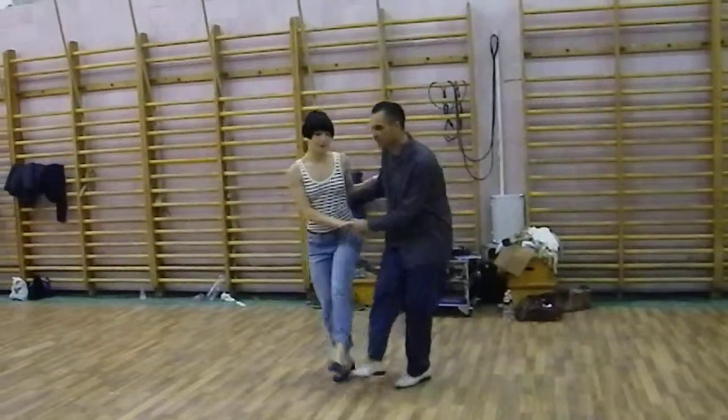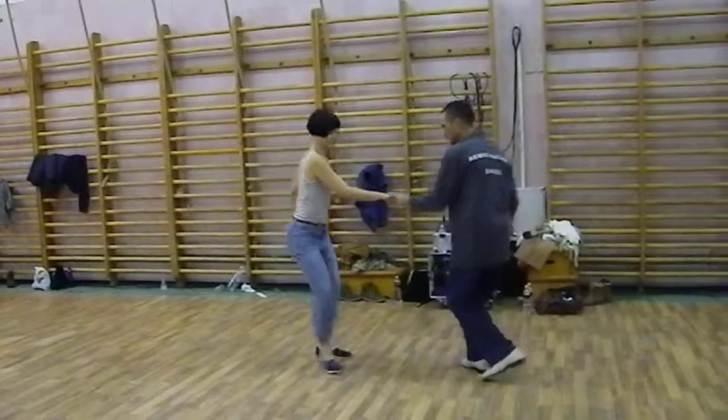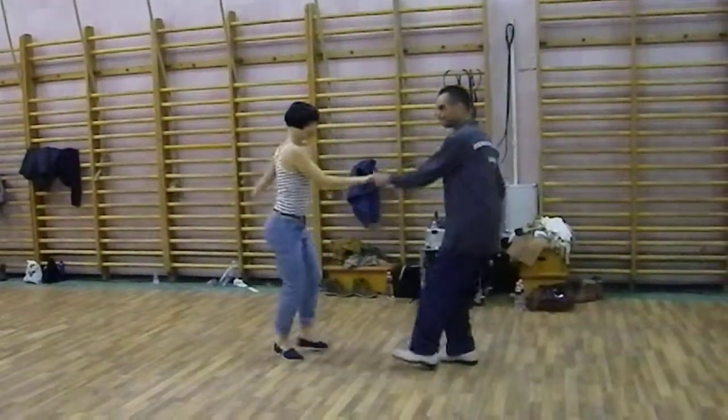All right, good. Move. Five, six. Start. Three, five, six. And one, two. No triples. Five, six. One, two.